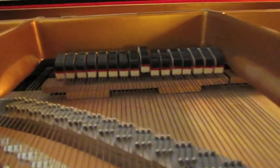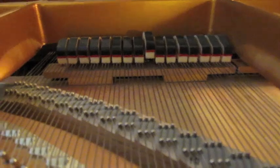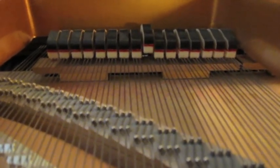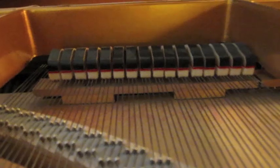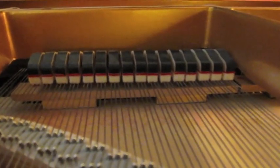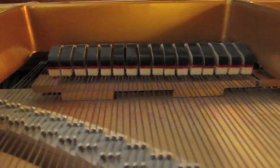When a key is pressed, a tiny hammer from inside the piano comes up to strike the strings. This causes the strings to vibrate and creates the sound. However, when the key is released, the dampers with the felt tips fall back into place, causing the vibrations of the strings to stop.